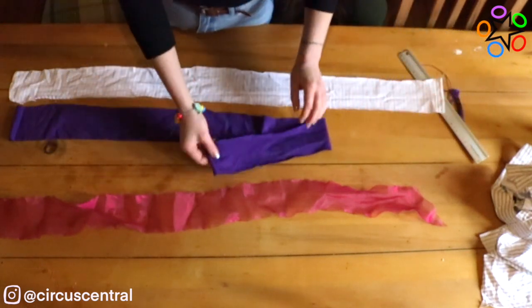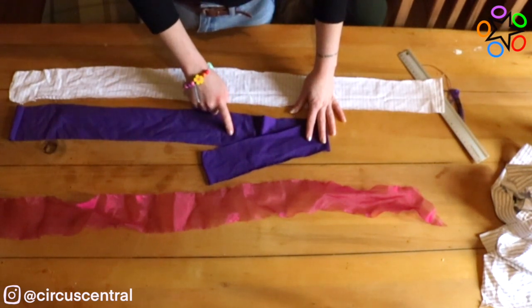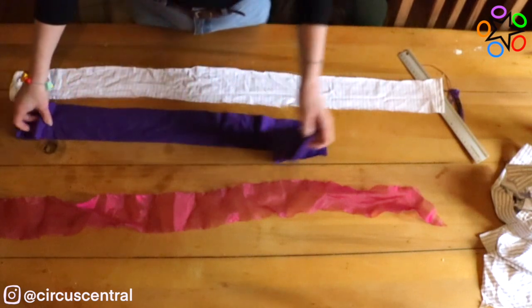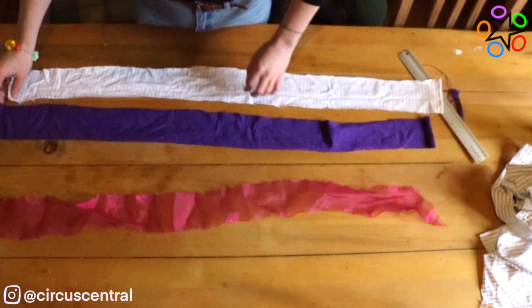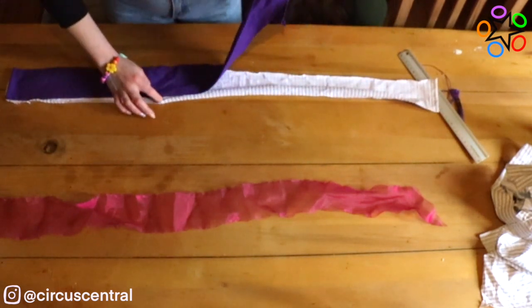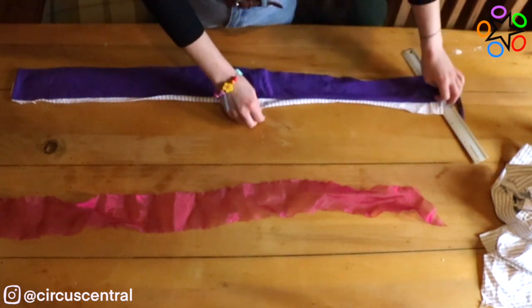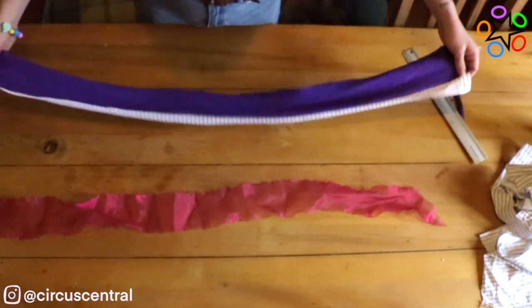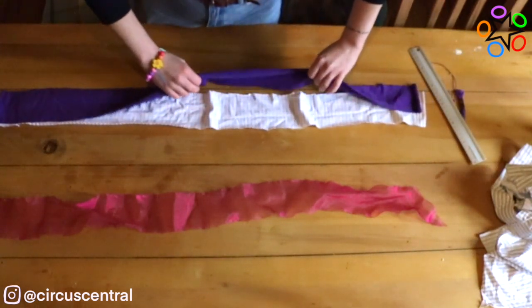Now you have your prepared pieces of fabric, you want to choose which side is the right side. I'm going with this side as it's a bit brighter and it has a better texture. With that, I'm going to make sure the right side — which is going to be the pattern side — is facing down on the table, then I'm going to lay all of my strips of fabric on top of each other, making sure that whatever I put on the top is going to be the piece that I would like in the middle.